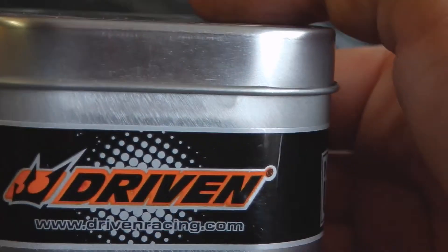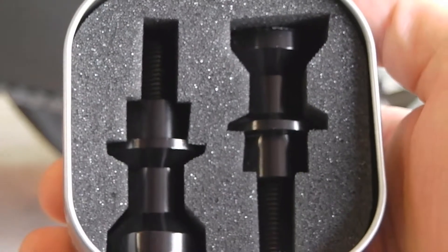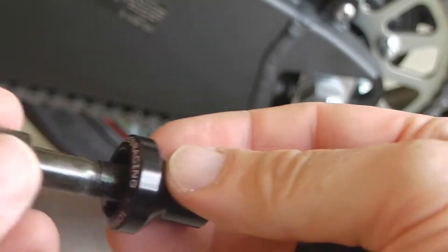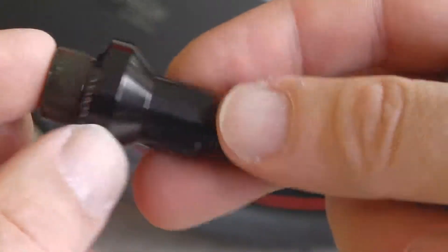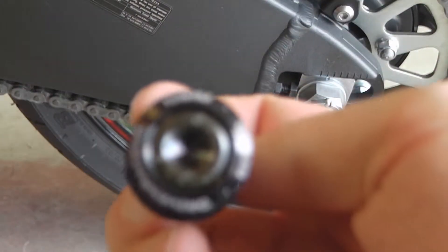Today I'm going to be installing my Driven spools on my 2012 ZX-6R. See the spools here? To install these, it is a simple 8mm Allen wrench and the spools themselves.